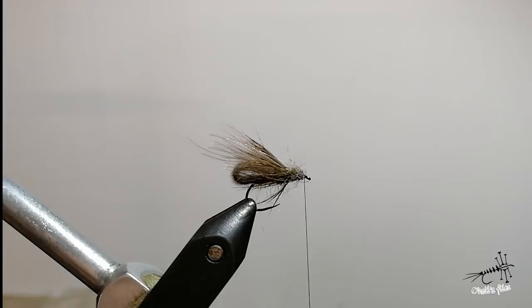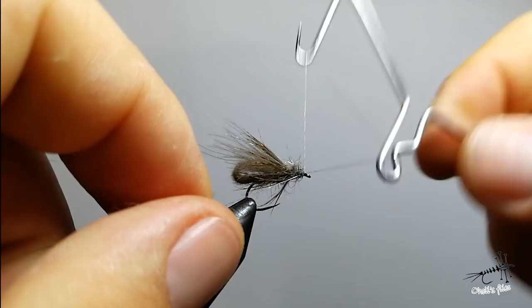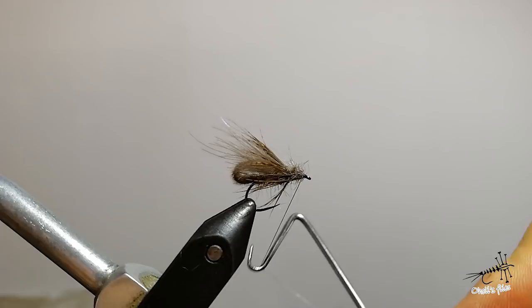It looks like a pupa, and it's also a dry fly of course. It's very easy to tie and very easy to use. You can skip it across the surface, fish it dead drift — whatever you want.